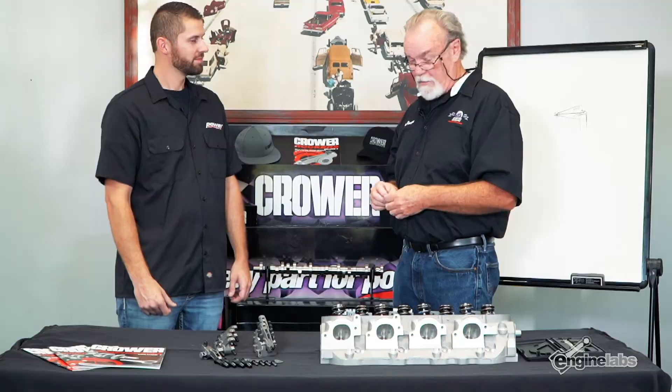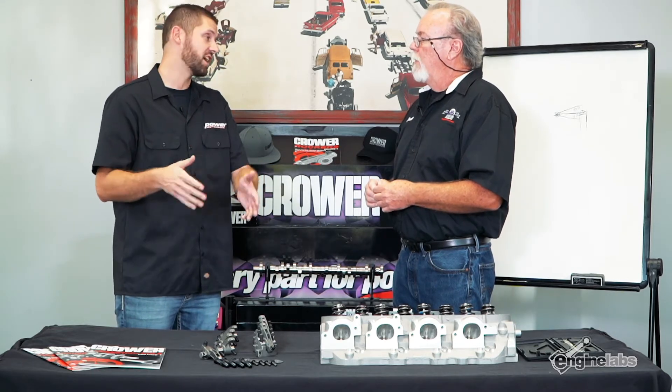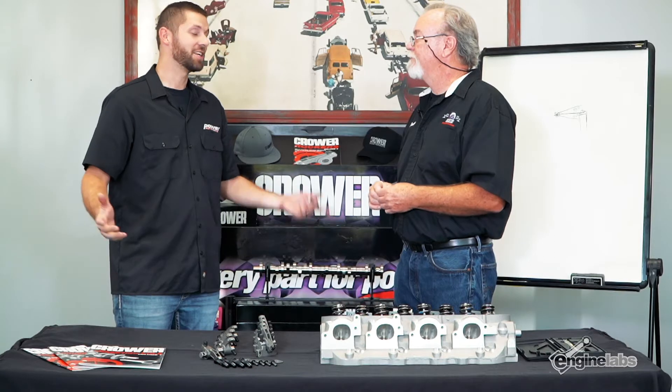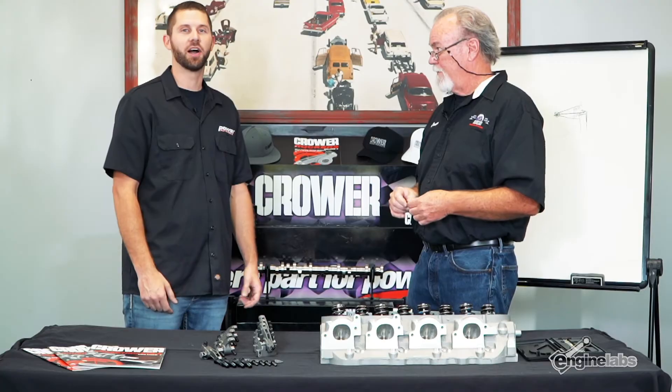Is there anything else that people need to know about setting up something like this? No, this is basically a bolt-on deal. All right, Don, thank you so much. Where can people go if they want to find out more information or pick up a set of shaft mount rockers for their engine? Crower.com — simple as that. And if you need any more up-to-date information on engines overall, check out enginelabs.com.